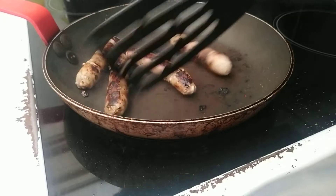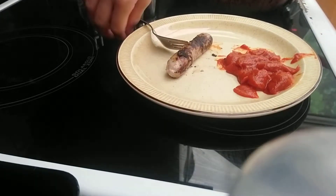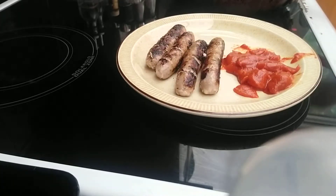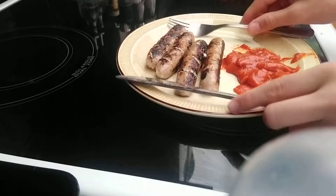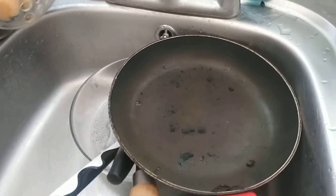Now that they look pretty ready, we can take our plate and use our fork and knife to put them on the plate. Now we want to put the pan in the sink to cool down a little bit. We do not want to put water in it instantly as it will destroy the Teflon coating which keeps it non-stick.